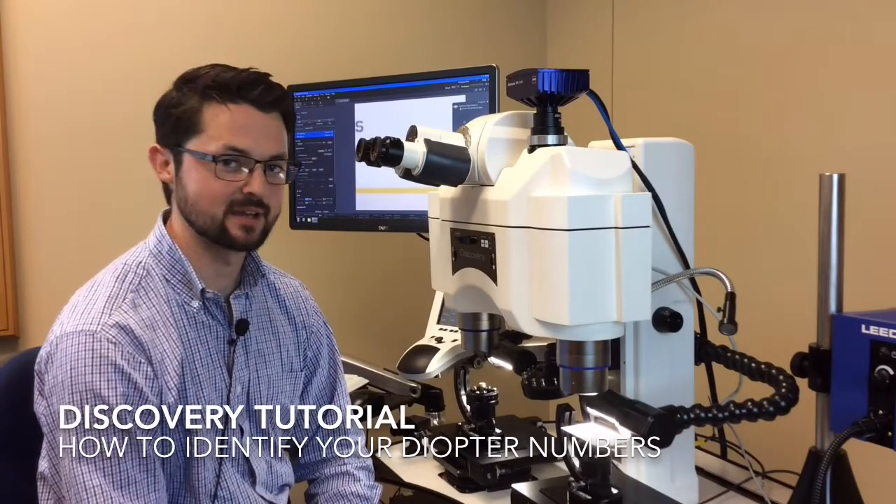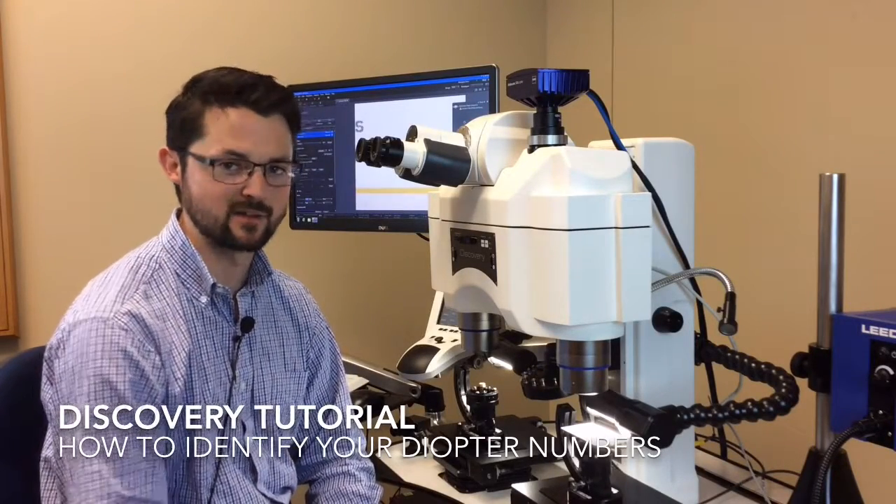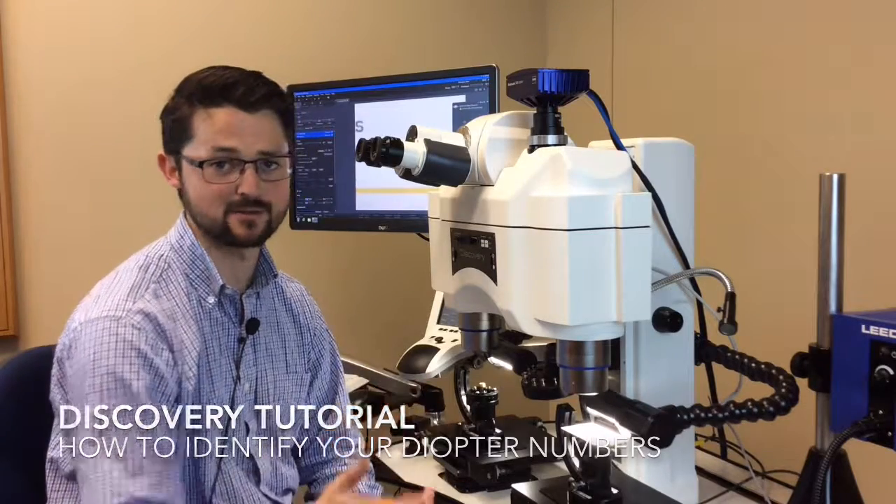Hello, my name is Jake Kurth. Today we're putting together a quick video tutorial on how to find your diopter numbers on your Discovery Series microscopes.